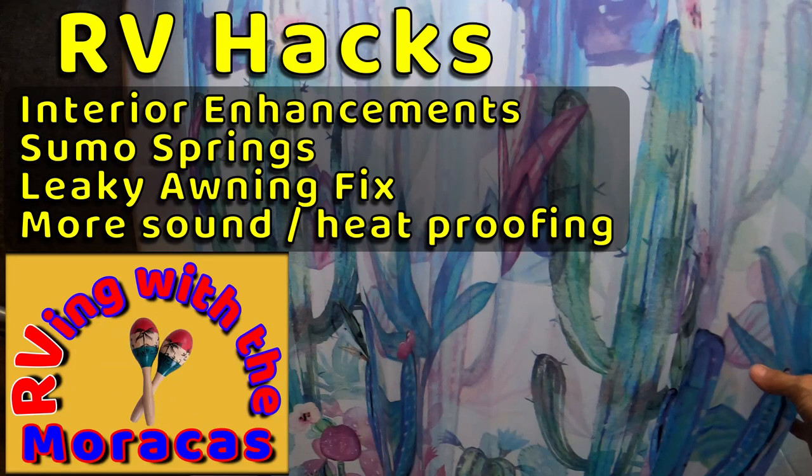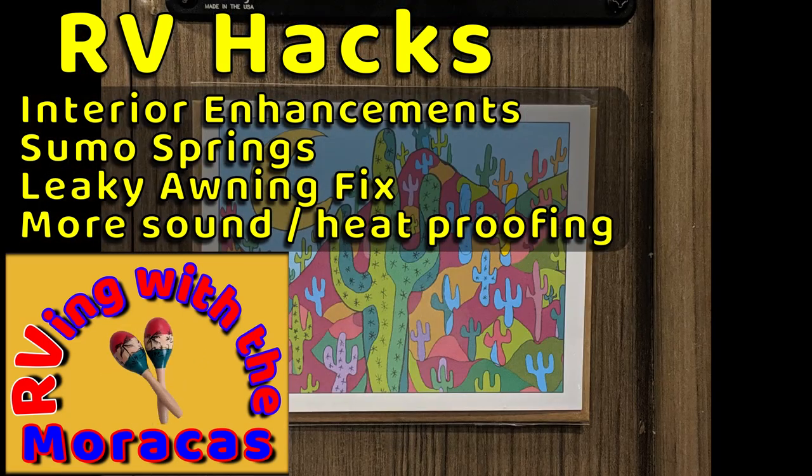Welcome to RVing with the Maracas. This is our latest RV hacks video. Today I will give you a tour of some changes we have made to the interior of our Thor Axis.